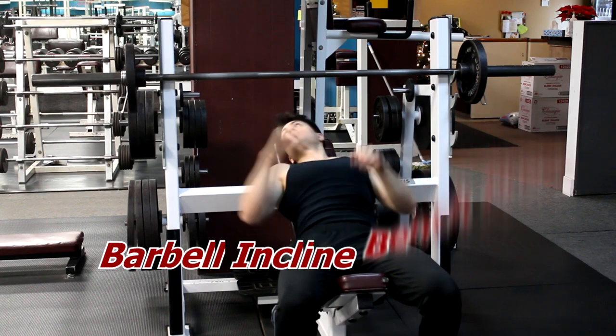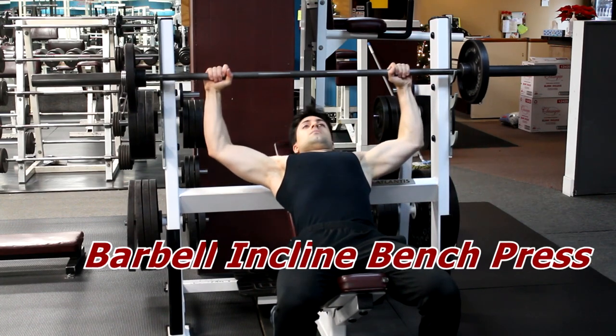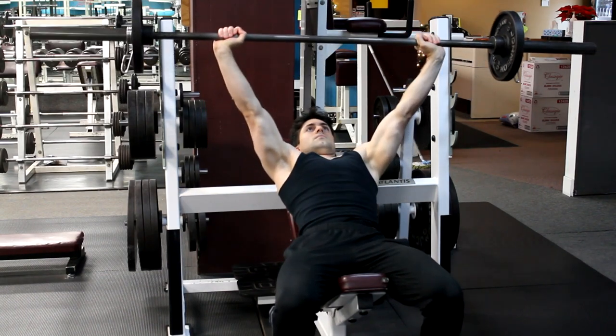Lie on an inclined bench with your feet on the floor. Keep your back on the bench and hold the barbell slightly more than shoulder-width apart. Exhale as you raise the barbell above your body. This is your starting position.